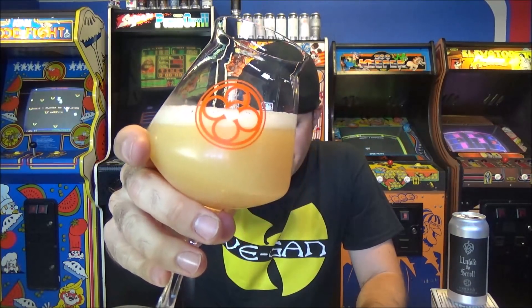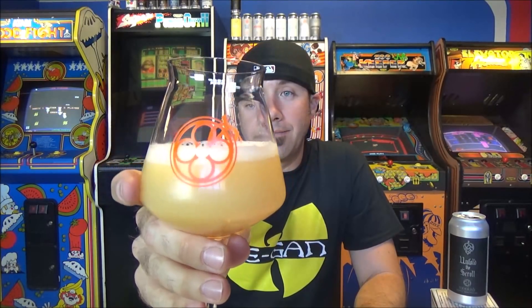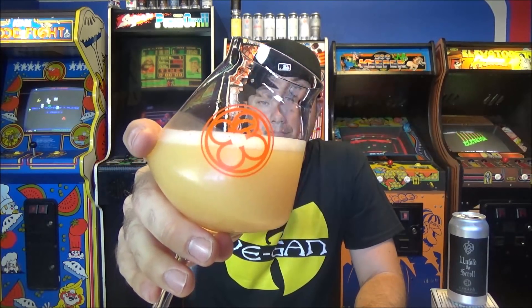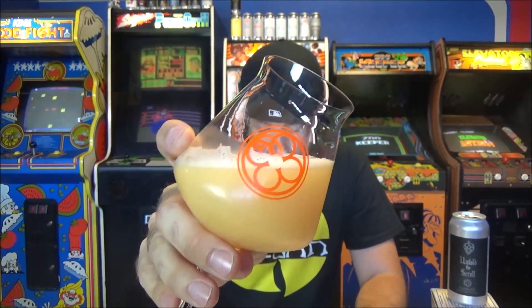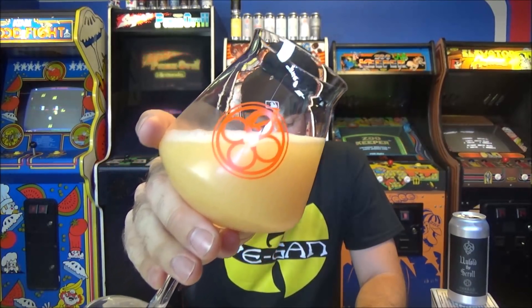I'm really into overly hop-saturated beers and Monkish does it really, really well. So yeah, excited to check this one out. It looks like a Monkish beer — that super light hazy lemonade color, really really murky. About half a finger of rocky white head dissipating super quickly. The beer's been sitting out about 10 minutes, it's warm in the garage, and you can see that little chill ring around the glass.